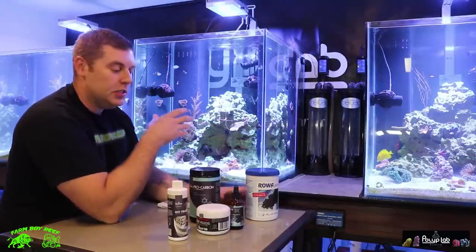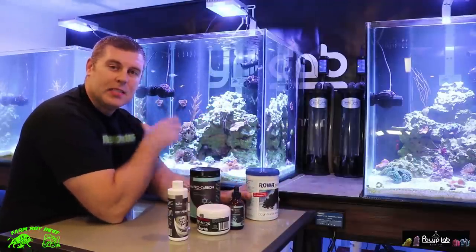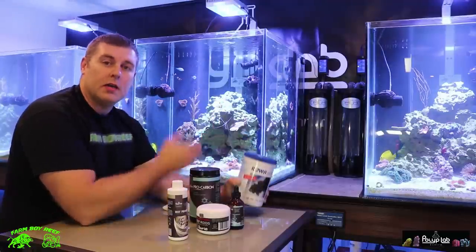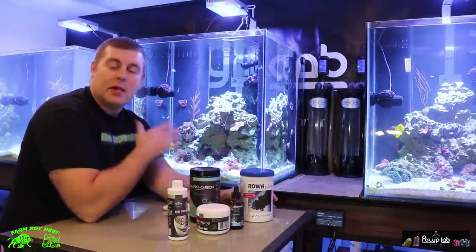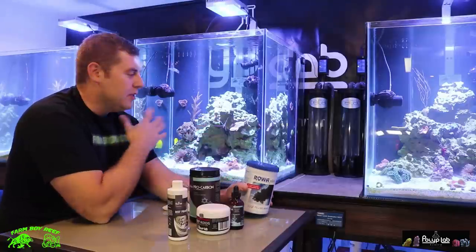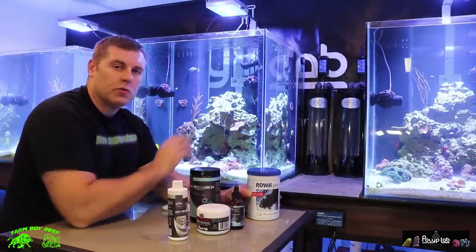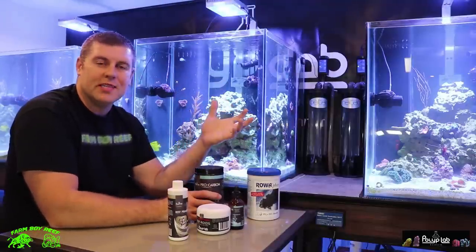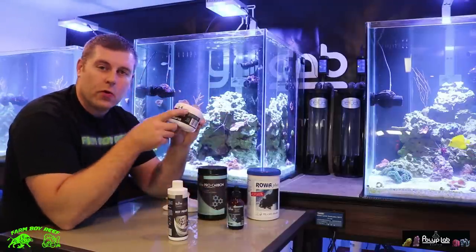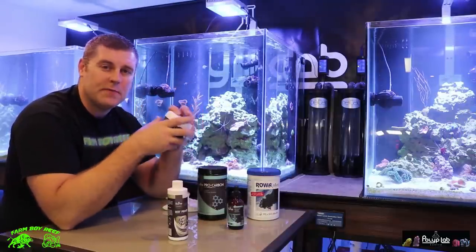So you can see how ROA works compared to another product — I'm not going to say what the other product's name is. We're going to run ROA in a reactor in that tank, but we're not going to run any kind of filter media on that either — just some carbon to clear up the water so it's nice and clear for you guys. And then in this tank we're just going to feed reef roids to all our corals. We want to see our corals grow really vibrant with beautiful colors and be very healthy.